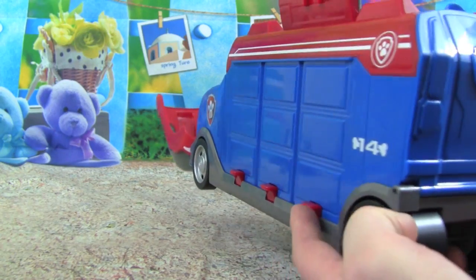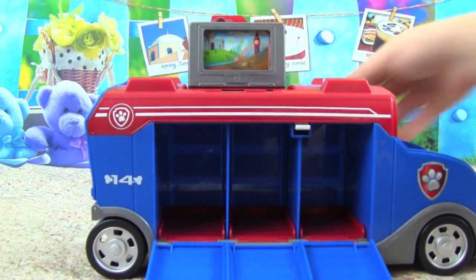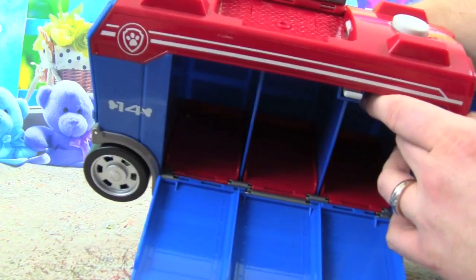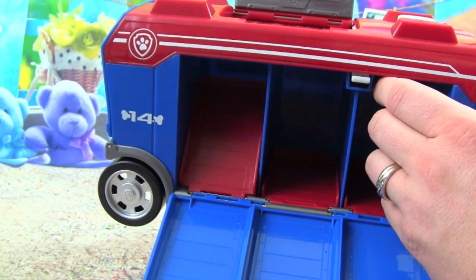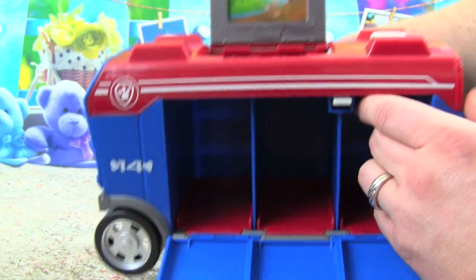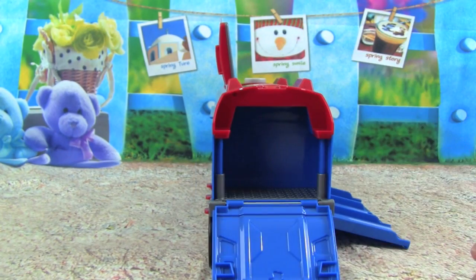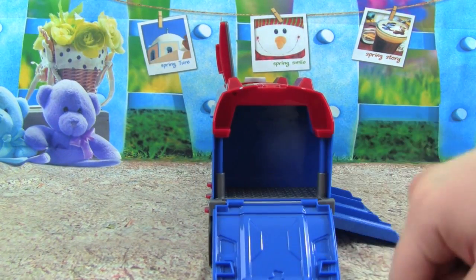These buttons on the other side — there's individual ones — they help to launch. Watch: when we push these down, you see how that launches it up, so that's going to let our racer go zooming out of there. And in the back we have some cargo room where the pups can ride — that is awesome!